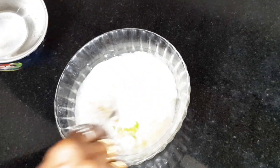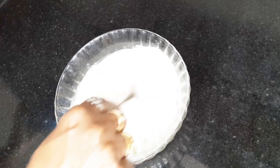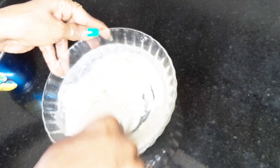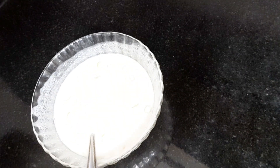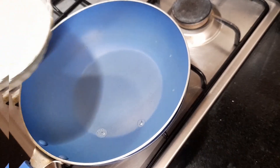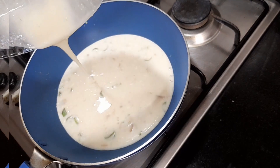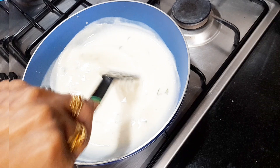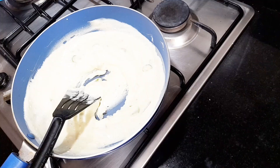2 tablespoons of salt, 1 tablespoon of pepper powder, 1 teaspoon of garlic powder.